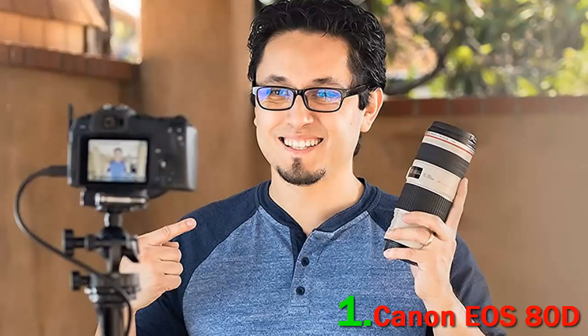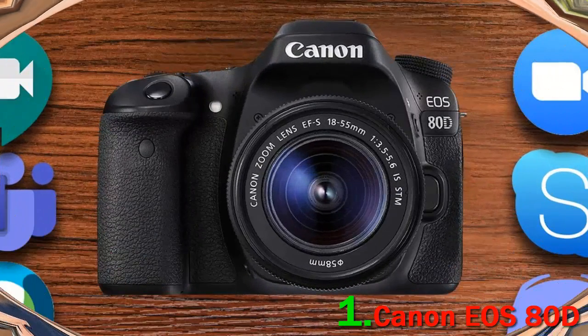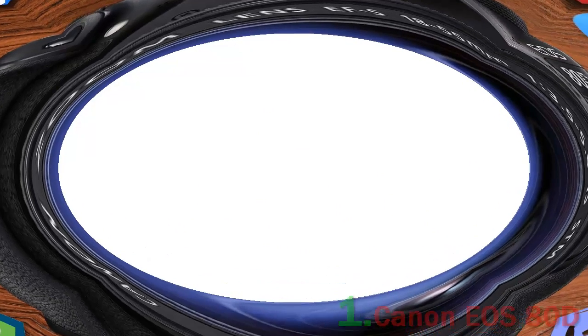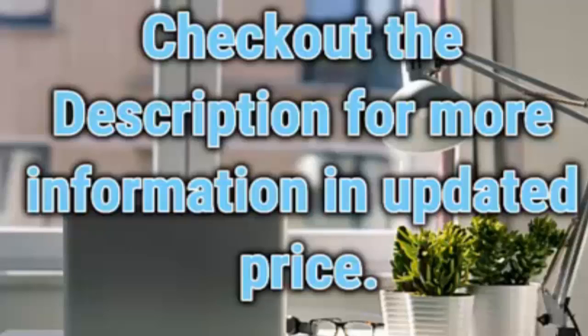It's affordable, durable, and has proved it can deliver impressive results when it comes to shooting stunning imagery. Some of the best travel and portrait lenses to pair with this camera include the Sigma 17-50mm f/2.8 for Canon and the Canon 18-135mm f/3.5-5.6 IS USM. Check out the description for more information and updated pricing.